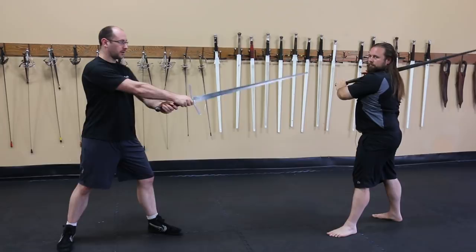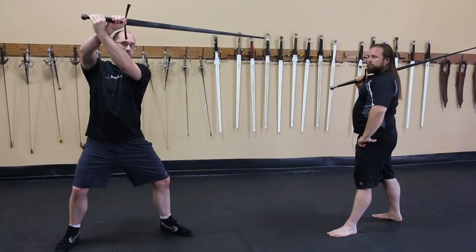It's a point-forward guard with the point retracted and resting on your arm. It's kind of like you're in your cross guard and you just bring it down really lazy with the point online.